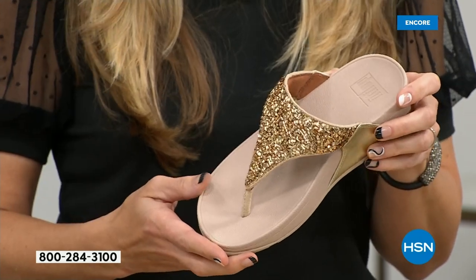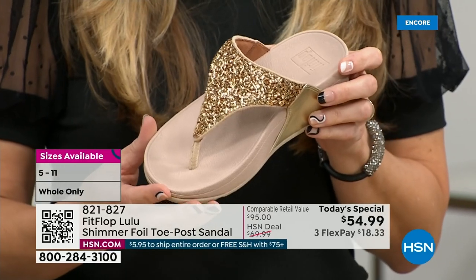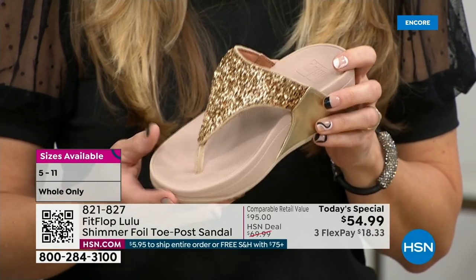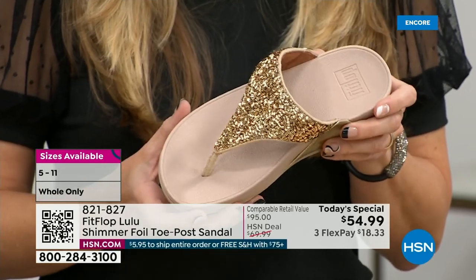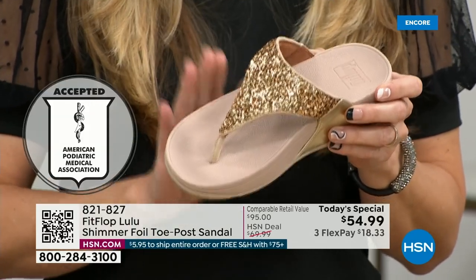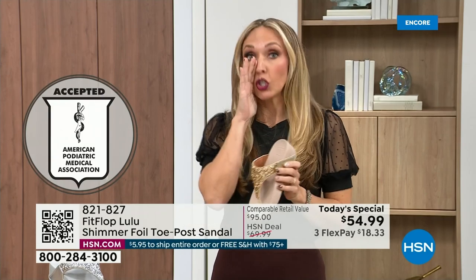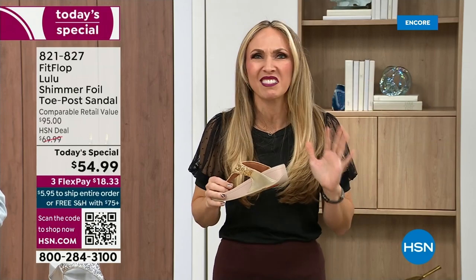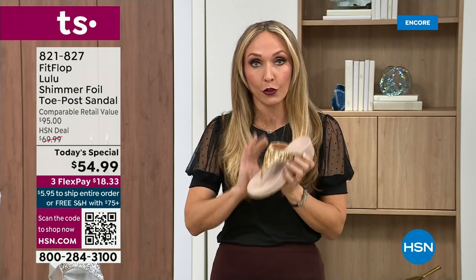FitFlop was really the first fashion shoe designed to promote foot health. All of their shoes are approved by the American Podiatric Medical Association. Your podiatrist is going to give you a gold star. If you wanted to wear shoes that were good for you, they were ugly — but FitFlop, back in 2006 and 2007, said we're going to fix that. We're going to bring you high fashion shoes that are good for your feet.